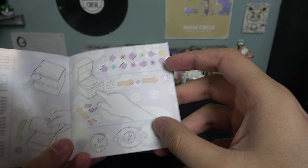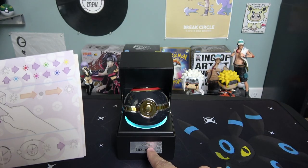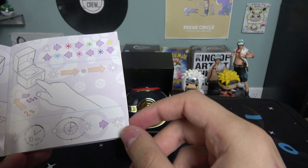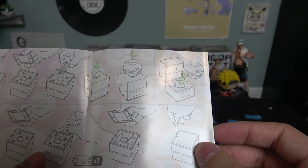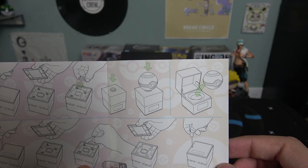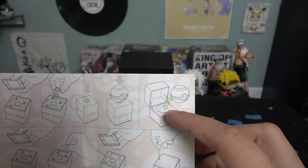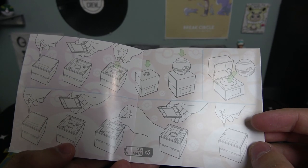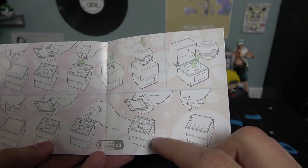Okay, looking at the manual — if you press this button, it's actually a touch button! I didn't know that. You turn it on and it stays on for like 10 minutes at a time. It also shows you how to open it — there's a ring inside where you can display it on top of the display box, or just put the pokéball inside the display box. And it shows how to replace the battery.